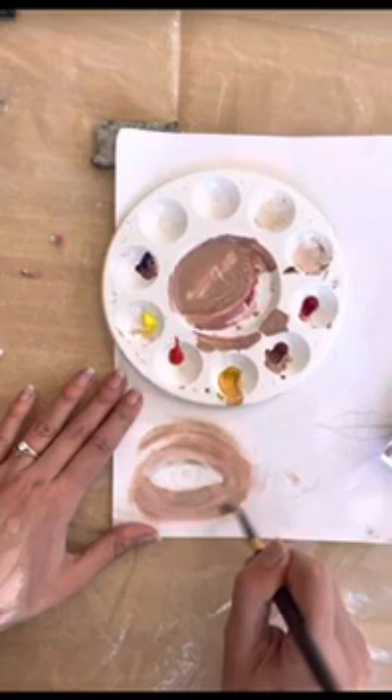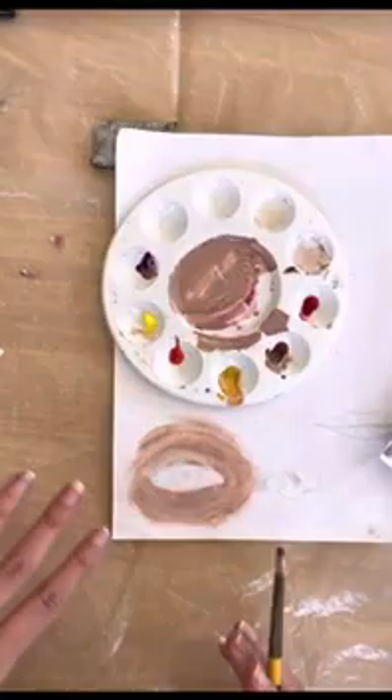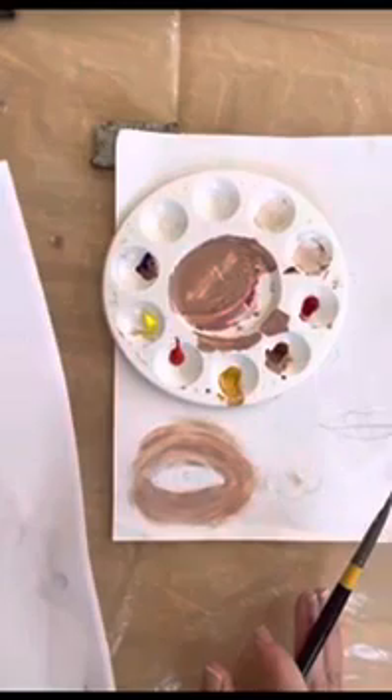Acrylic is quite fast drying — I only did that a few minutes ago and it's already dry — so it doesn't give you a lot of time to blend on the page. That's why you need to mix up all your different tones in advance. If you've got more than one skin tone — light areas, dark areas — mix them all ready, because you can't always blend them on the page like you can with oils.